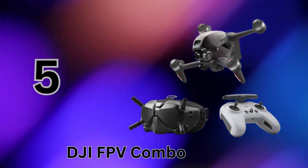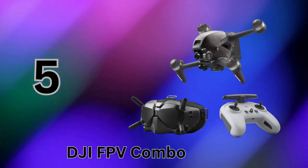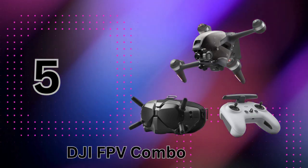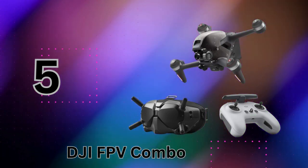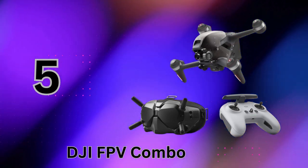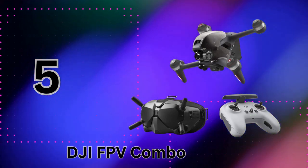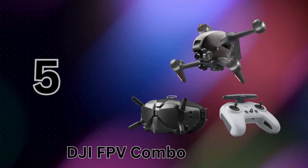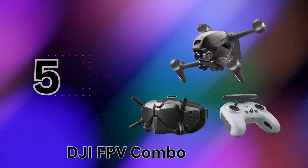At number 5, we have the ultimate immersive flight experience — the DJI FPV Combo with Goggles V2. This specialized kit puts you literally in the pilot seat for a thrilling first-person view drone experience. The star of the show is DJI's FPV Goggles V2. With an ultra-wide 150-degree field of view and crystal-clear low-latency HD transmission directly from the drone, it creates an incredibly immersive feeling like you're really there soaring through the sky. The DJI FPV drone rocks an amazing 4K-60fps camera capable of capturing buttery smooth, detailed footage at up to 120Mbps. The gimbal-stabilized visuals are sure to get your heart racing.